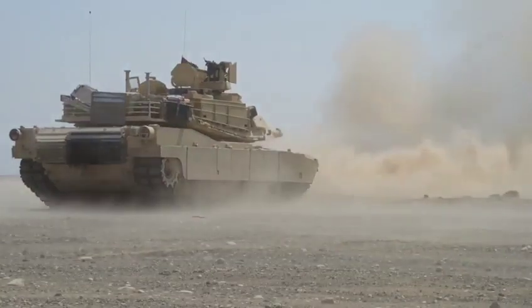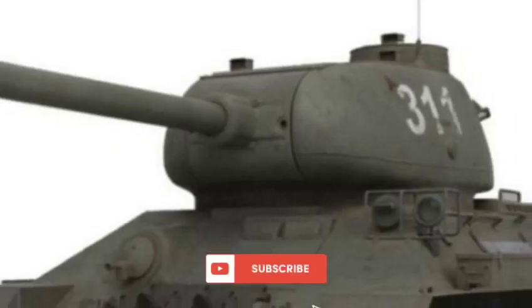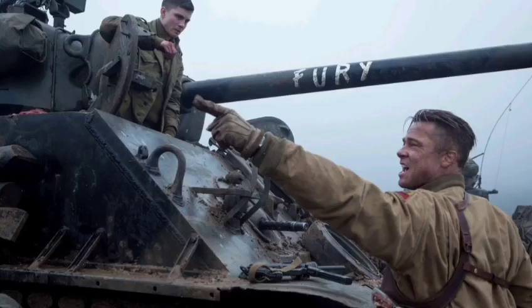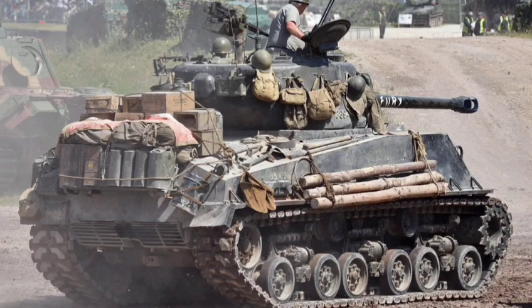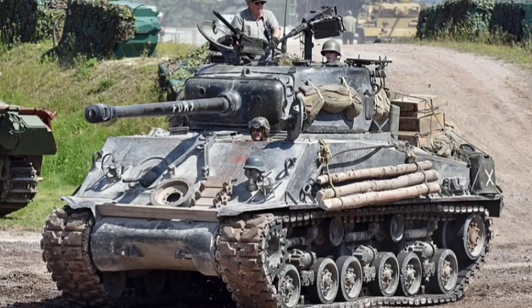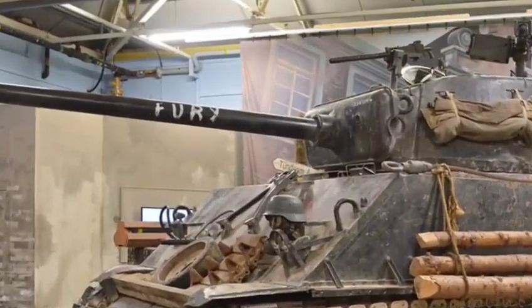Hey guys, welcome back to Dark Industry. I thought maybe most of you guys are wondering what is the tank used in movie Fury — the one that Brad has a cool badass haircut in it. I made a complete video about it, telling you all about the specifications and other tanks, also the German one.